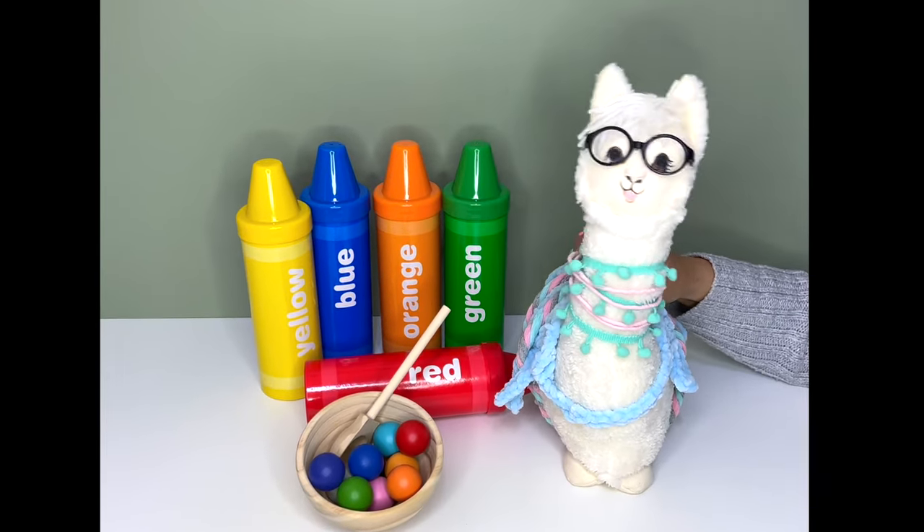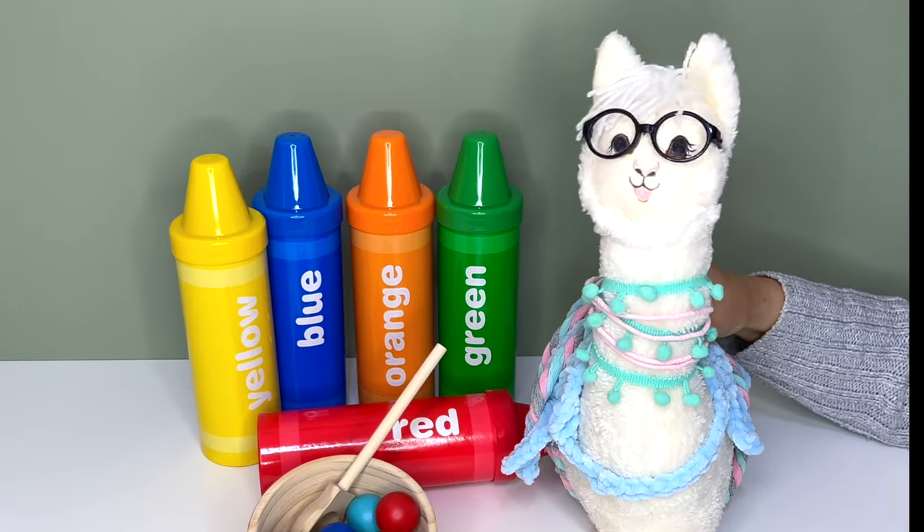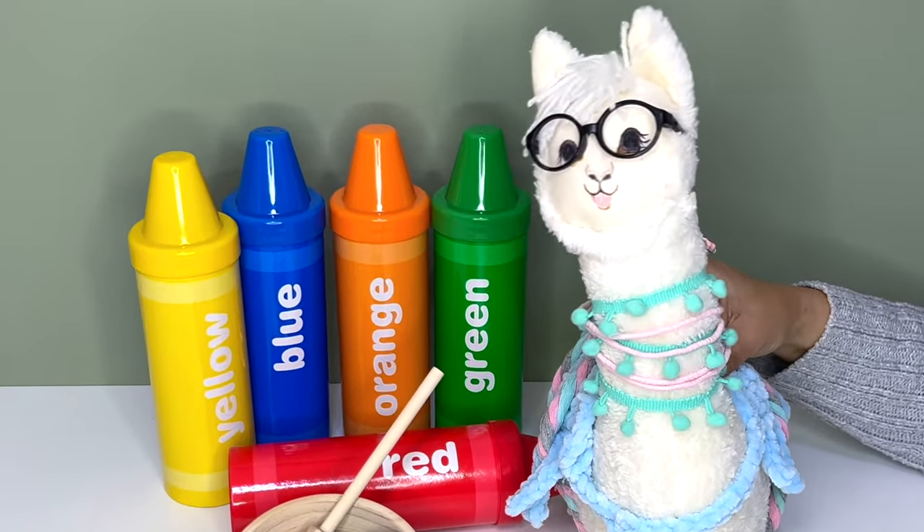Oh hello, Bama Llama is here. No dramas, no fear. How do you do, my friends? I am very well and ready to play. Let's go play with the colors.